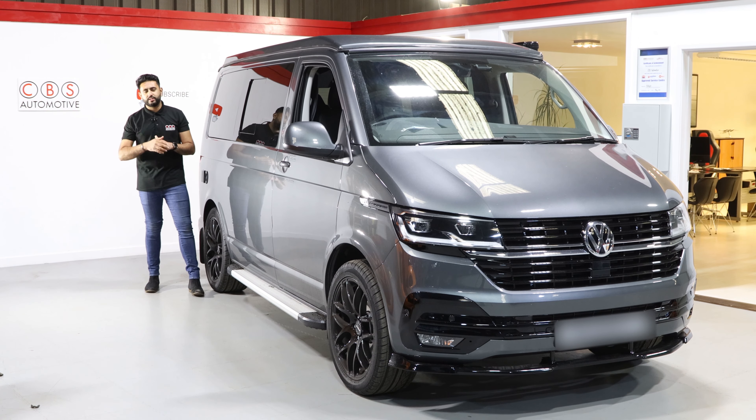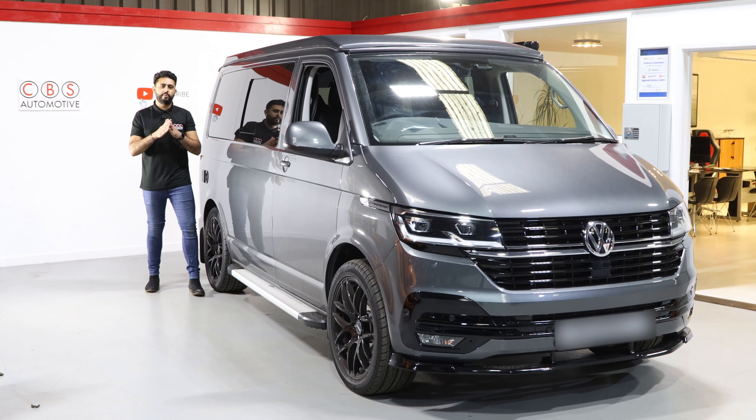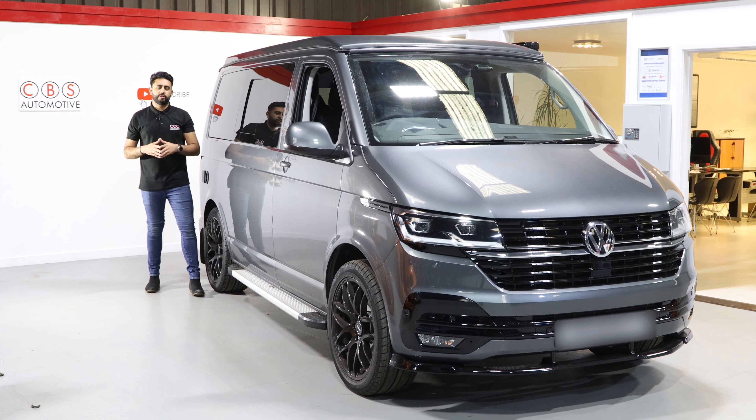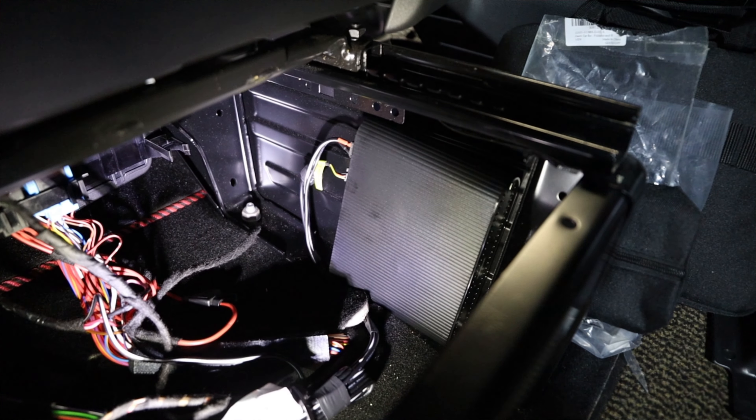I'm going to be walking you around the installation that we've carried out on this absolutely stunning vehicle. We've got a front and rear dash cam, but not only that — we've actually allowed it to record safely with zero draw off the vehicle's battery from the dash camera solution. The way we've done that is by adding in a little battery hidden away that you can't see at all.